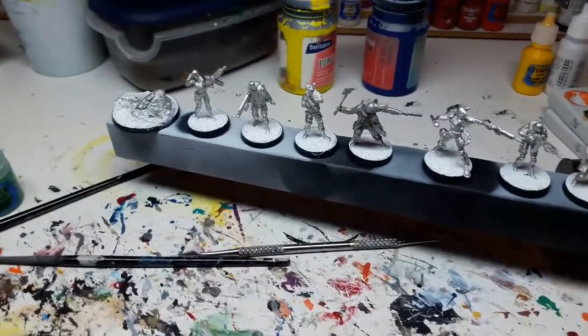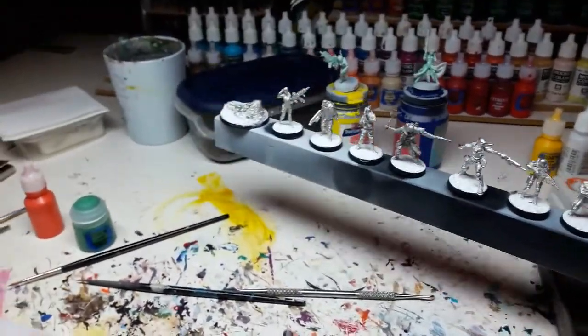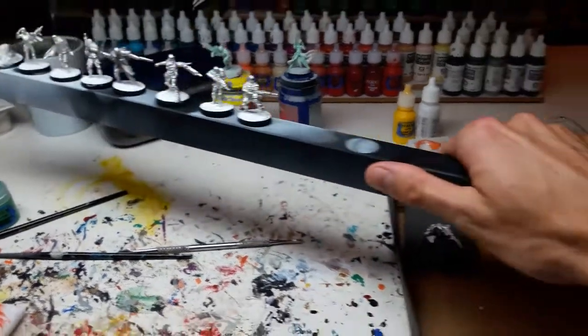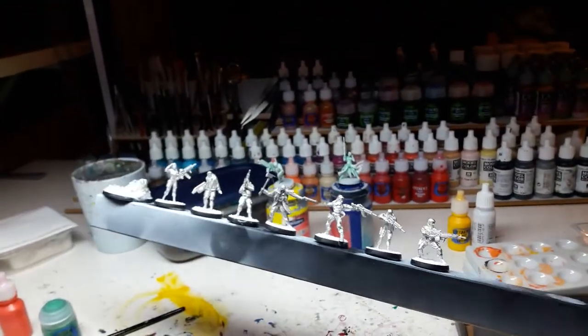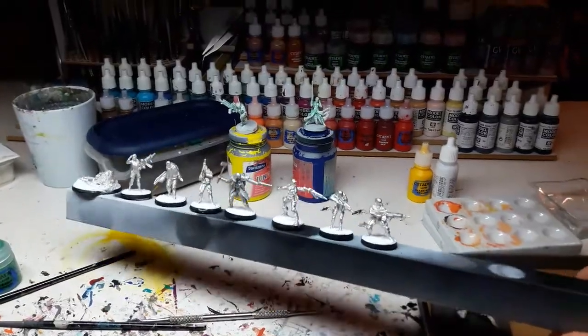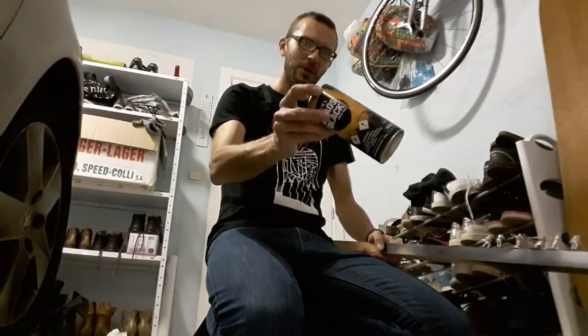All the figures are now glued on the priming stick. The benefit of this stick is that you can hold it with one hand and use the primer bottle in the other hand. So let's head to the garage and do some priming. We're here in the garage ready to start — newspapers on the ground, primer bottle prepared.